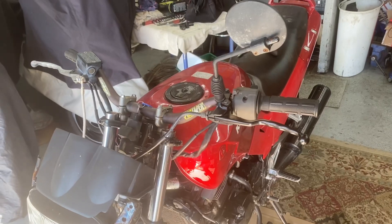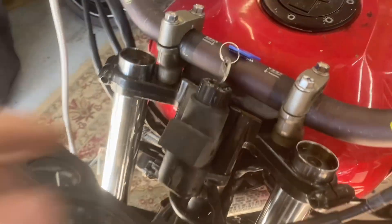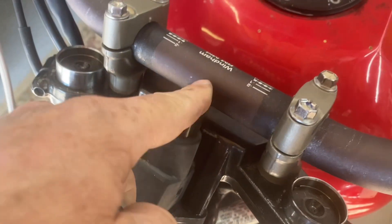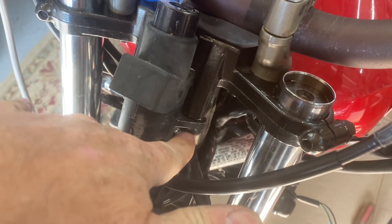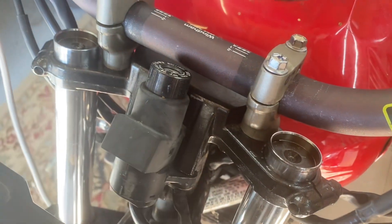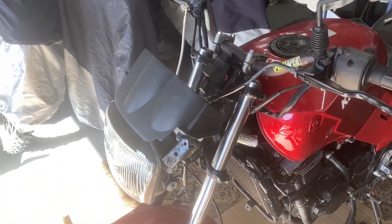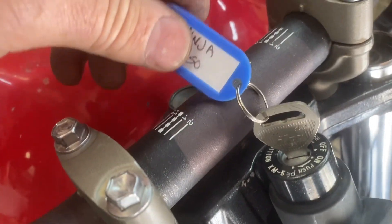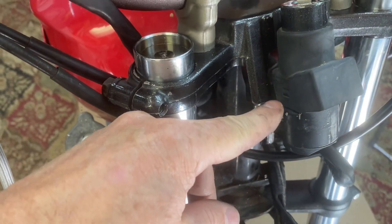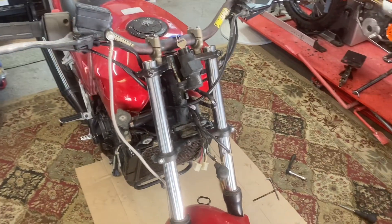I've got everything mostly installed and it's looking okay. I knew this might be an issue — the ignition is so close to the bar in the center that I can't turn the key. I think all I'm going to do is put some spacers underneath here and get some longer bolts to space this thing down a little bit. I put the spacers on and it does appear to work, though it's not perfect. My best bet might actually be to make a couple little plates and move this thing out about an inch — we'll worry about that later.